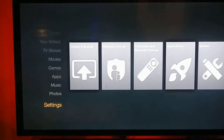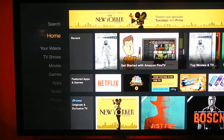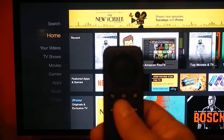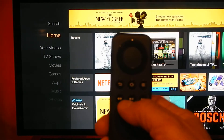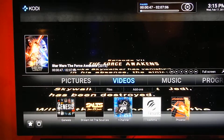You want to go back to the home screen. Now you're in the Amazon program, but you want to go into the add-on program called Kodi. You push the home button twice — one, two — and it starts right up. That's the Kodi.